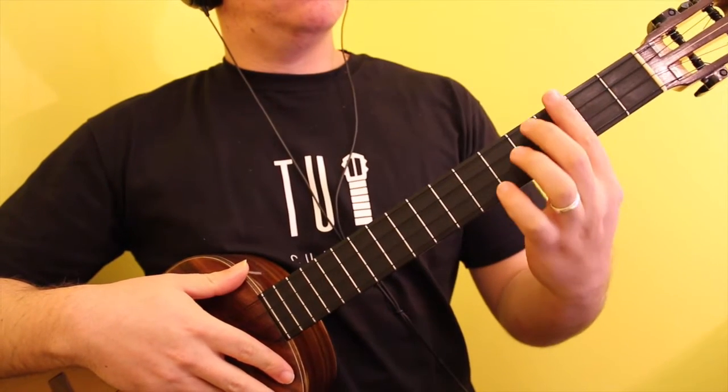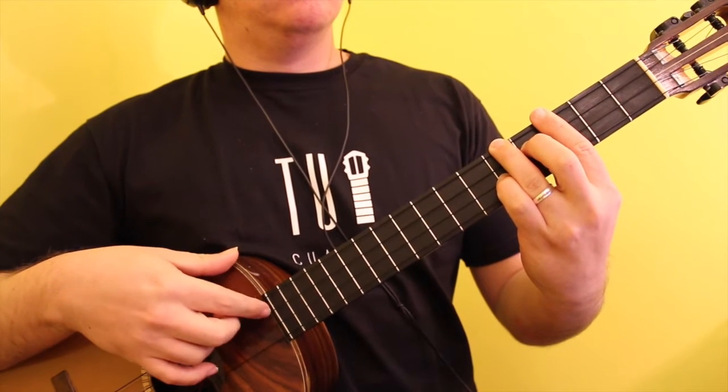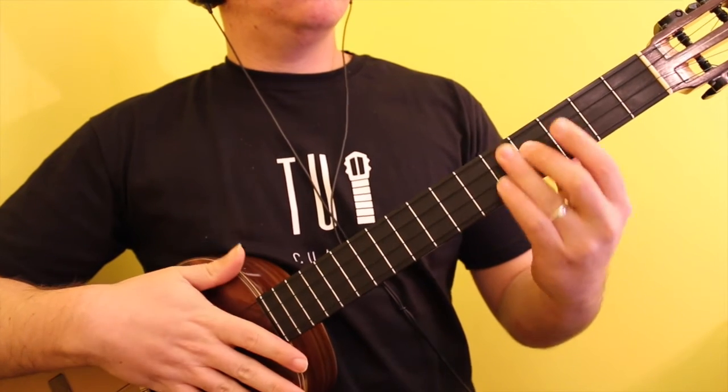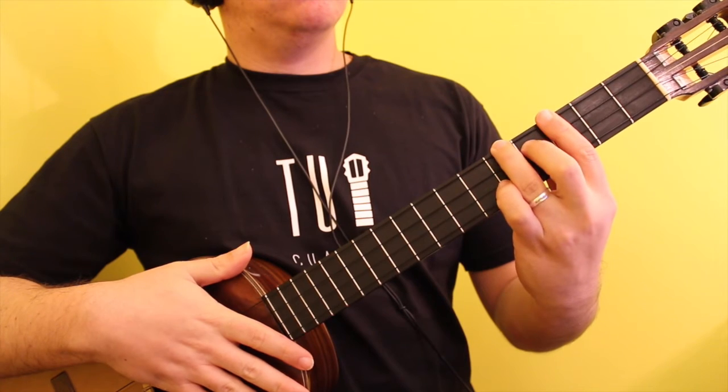The 2nd position of B minor is played by marking a bar on the 3rd fret, the 5th fret of the A string with the ring finger, the 4th fret of the D string with the middle finger, and the 5th fret of the F sharp string with the pinky.